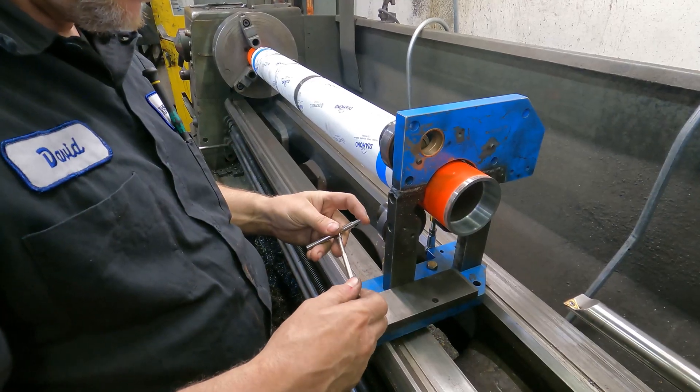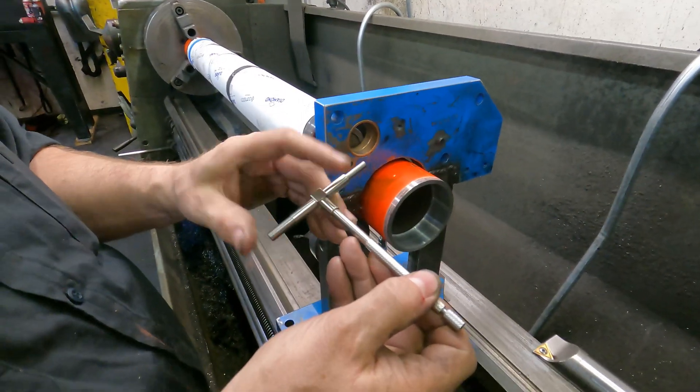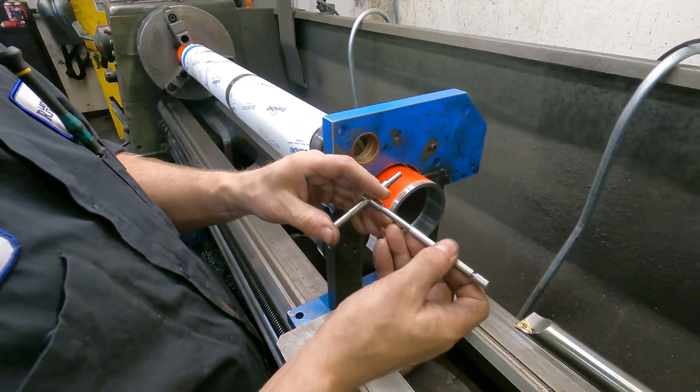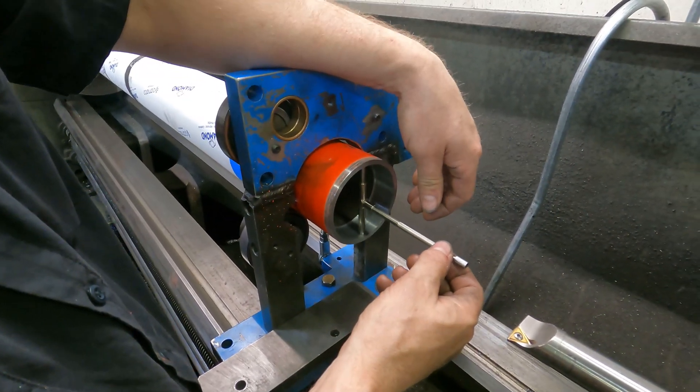It doesn't take much to lock it. And both sides spring, so you can fit in a smaller area. So that's the three to six inch one, right? Yeah.